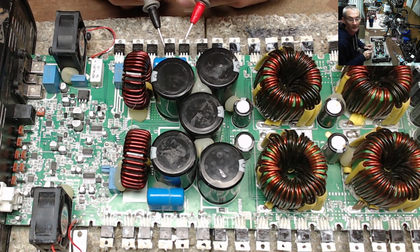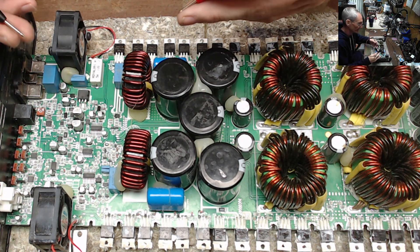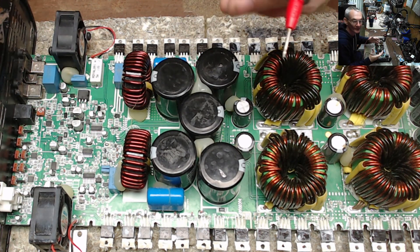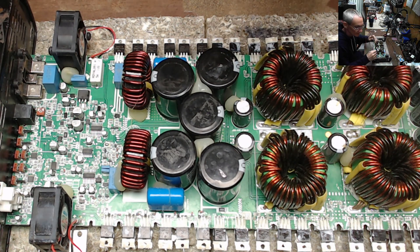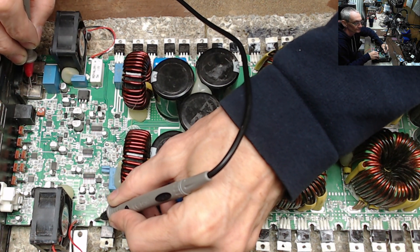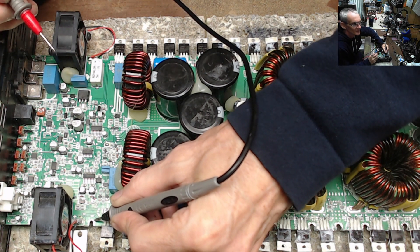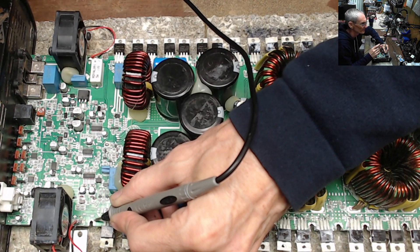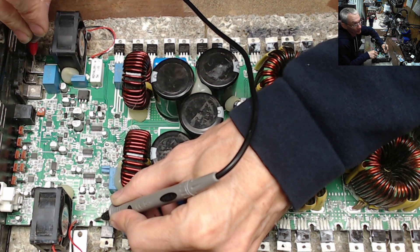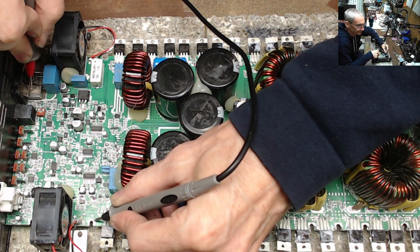I replaced the 15-volt zener diodes and everything checked out fine, then went to fire it up and it went into protect again. I started looking around and found what I should have done originally before starting the amplifier: take one of your meter probes to ground and go to your speaker terminal. Well, this speaker terminal here is a direct short to ground. These should read roughly 28 to 35k through your DC offset circuit; the other side reads about 50k. But this side is reading a dead short — 0.1 ohms.